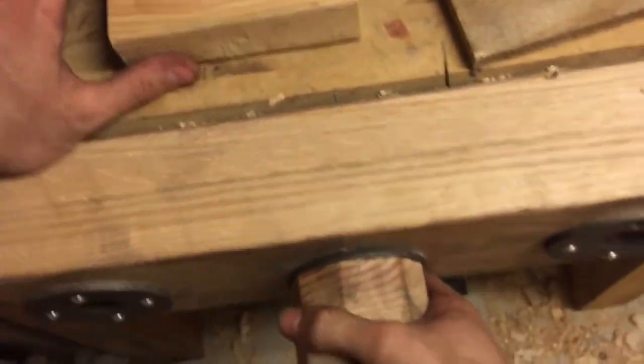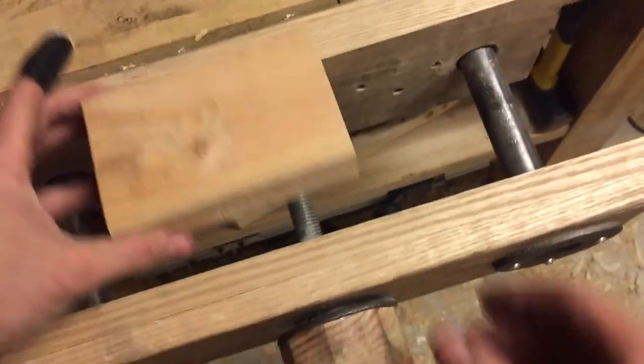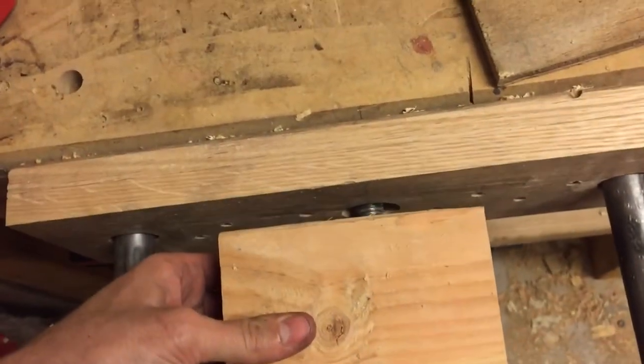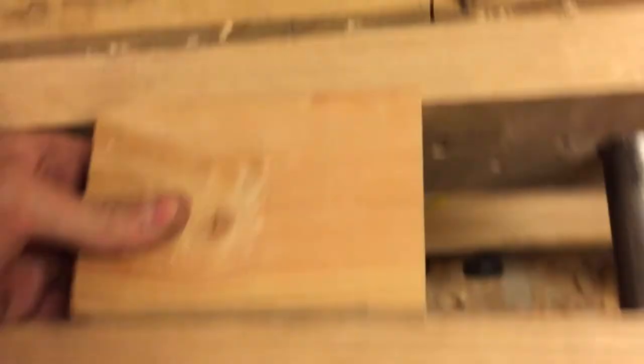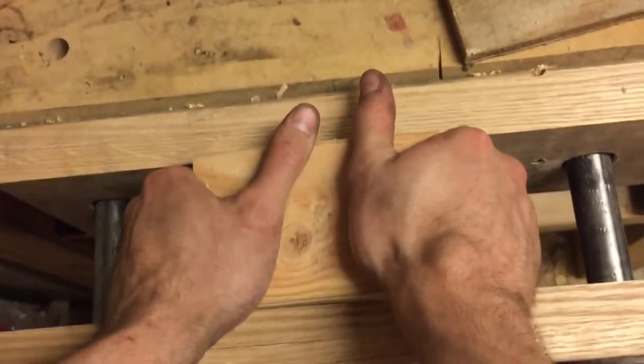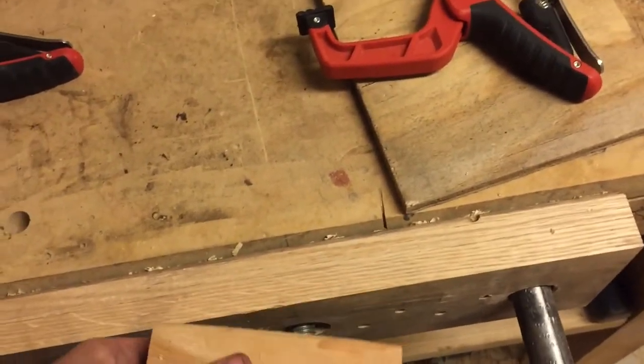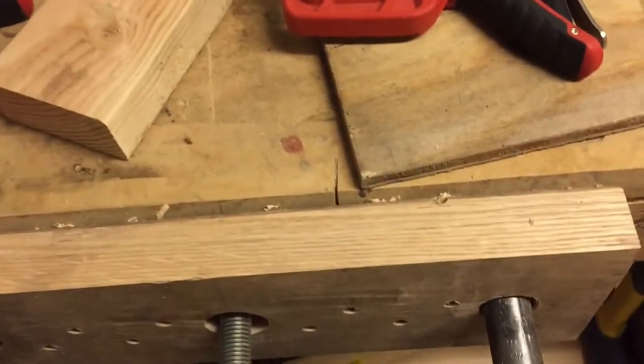Bear with me — there's a release mechanism, and once you disengage the teeth it opens up with a pull. You can push it back in and lock it back down so the threads are engaged, tighten your stock down, and there you go. That's the main feature of this vice.